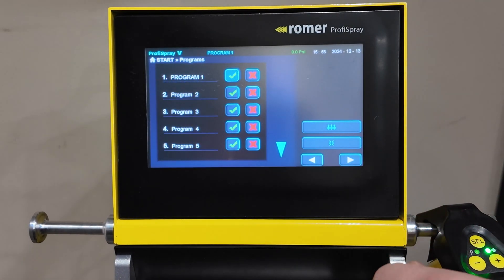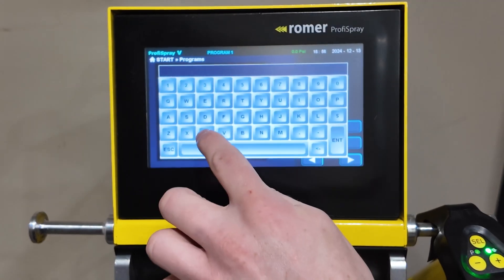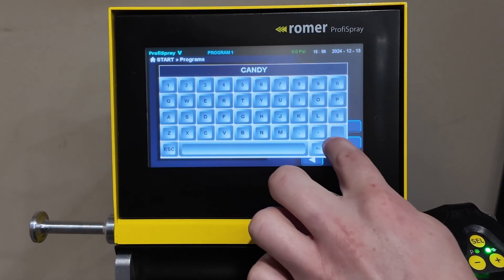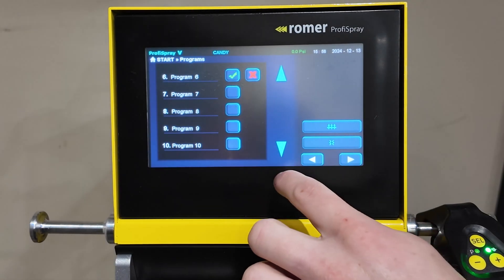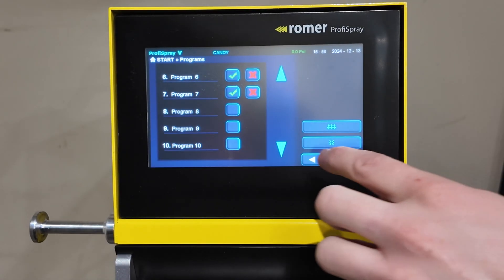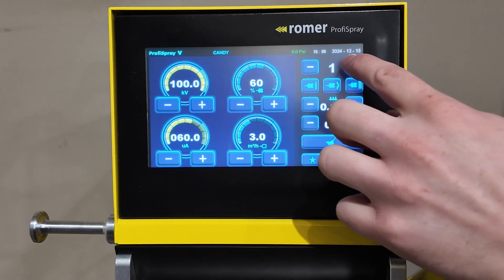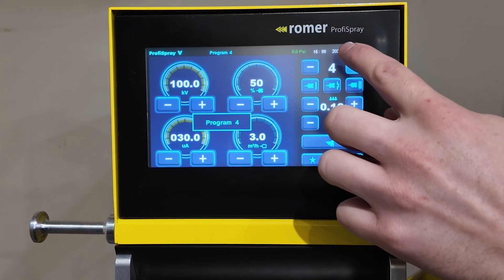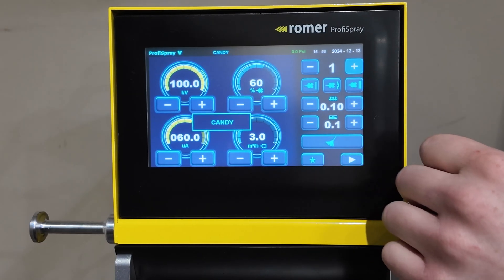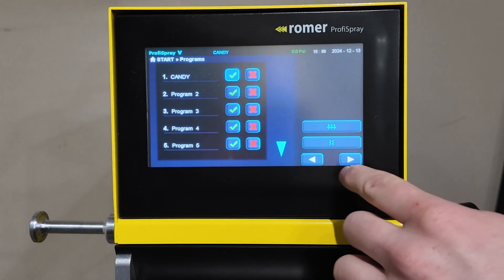On the second menu, it gives you access to all the presets. You can tap the name and give it a customized name. You can also check which presets are operational. So now that we have seven activated, two and seven now become available, but the rest of them are not available until you check the mark.